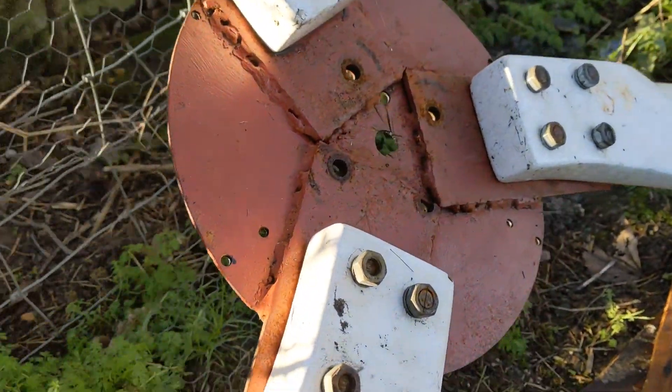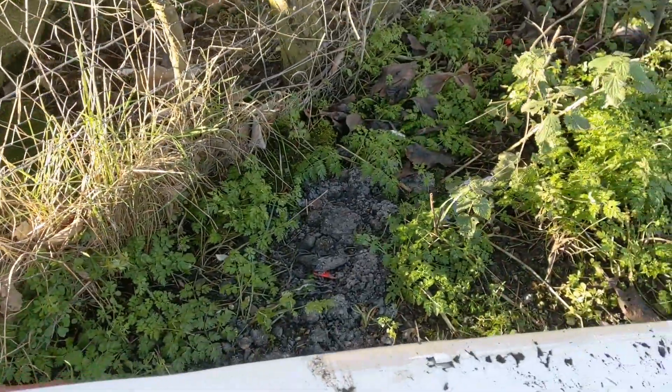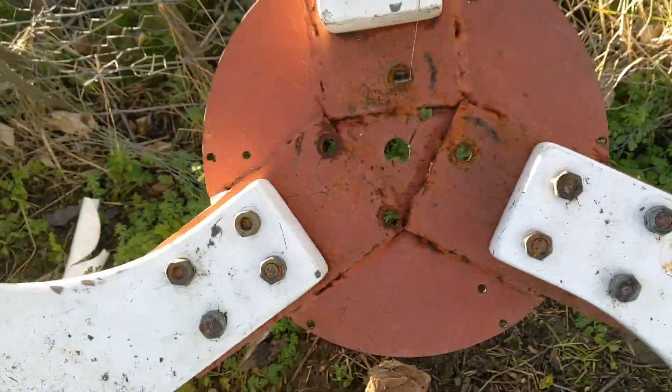This is the blade hub from the other turbine and it's miraculous really that it took all that stress, only being a single piece of steel. Obviously I've welded some bits on and I think, in the main, that was what was causing the wobble with my other turbine. I need to remove this tape — I had a weight that I strapped on that came off and hit the blades, that's caused a bit of damage, but that shouldn't be too much of a problem.